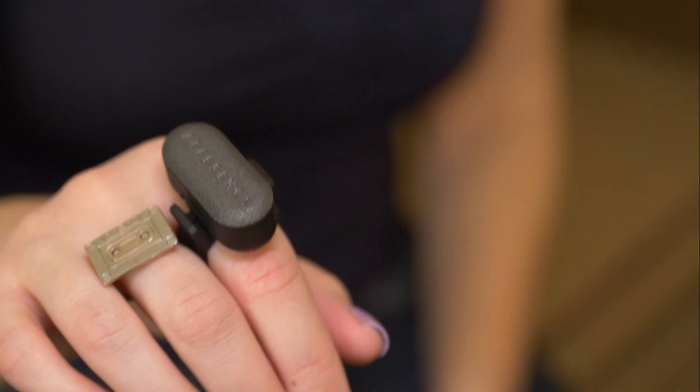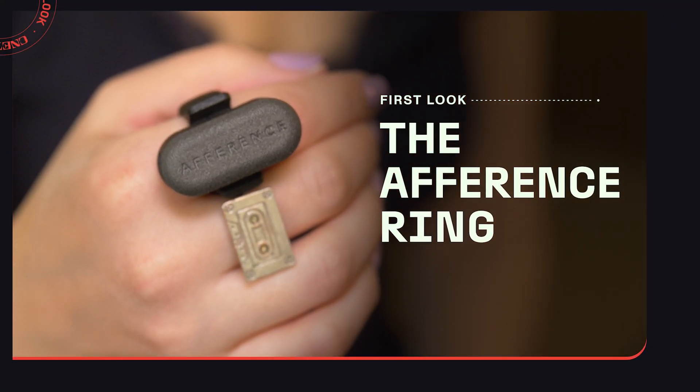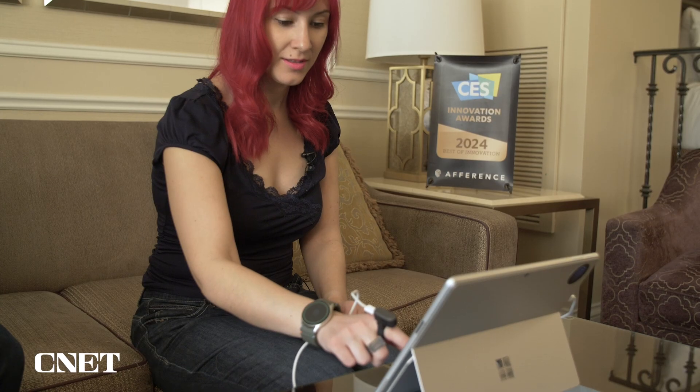Smart glasses let you see a virtual screen in front of your face, but what about touch? That's exactly what this ring on my finger aims to solve. This is the Afference ring, and what it does is essentially use haptic feedback to make it feel like you're actually touching something and provide tactile sensations when you're interacting with a screen in the smart display.